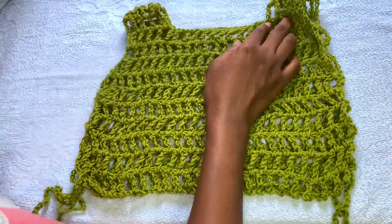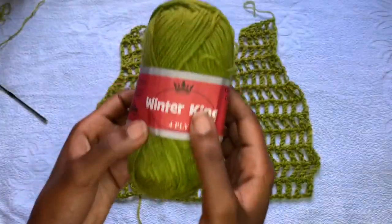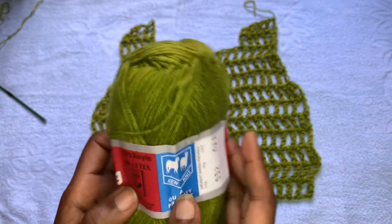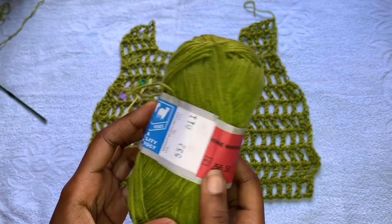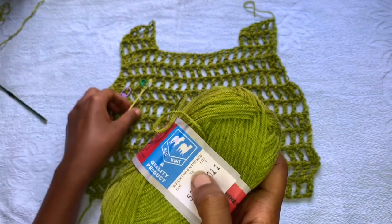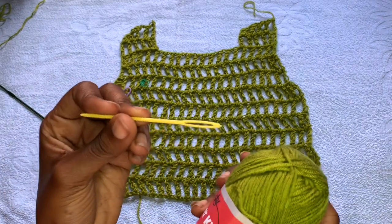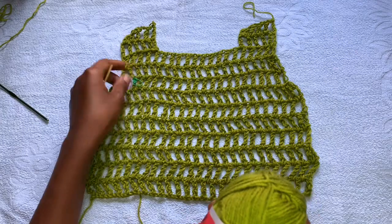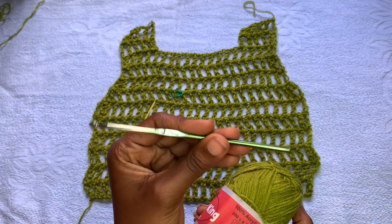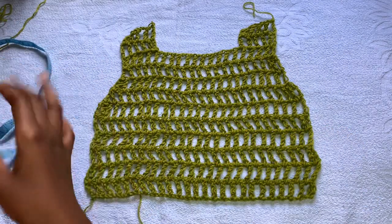Now let's dive into the tutorial. I'm going to be using Winter King yarn — it's a medium weight yarn in a lime green color. It's 500 grams. You're going to need a darning needle to weave in the ends, stitch markers, and I'm going to be using a 4.5 millimeter hook.